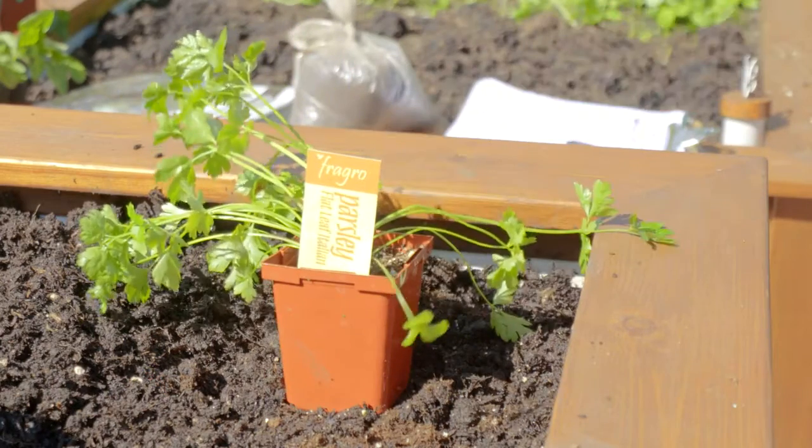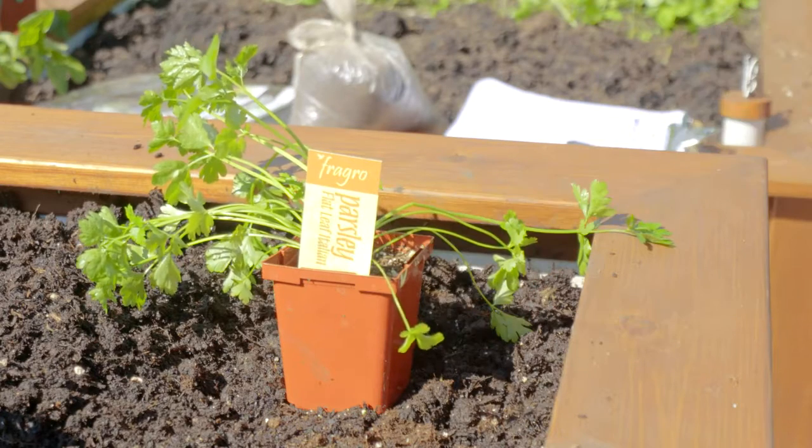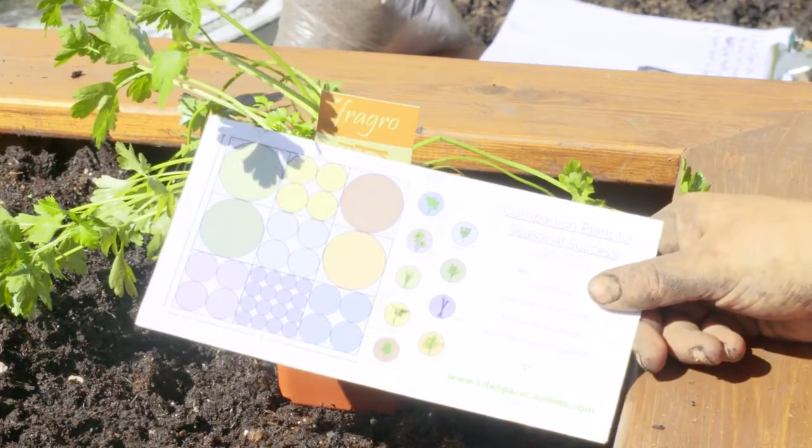Parsley prefers to be planted by seedling. Choose a flat Italian variety for culinary taste. Space parsley four per square foot.